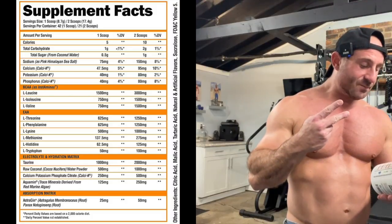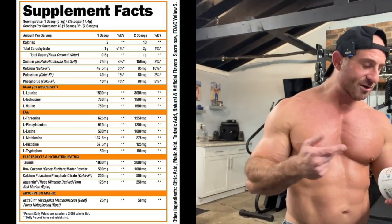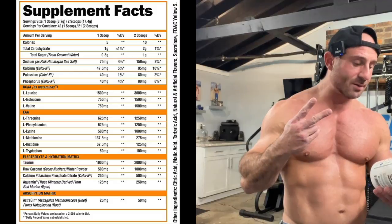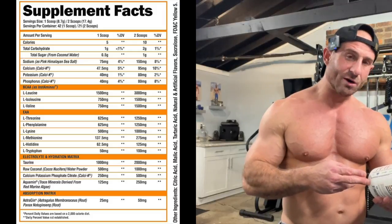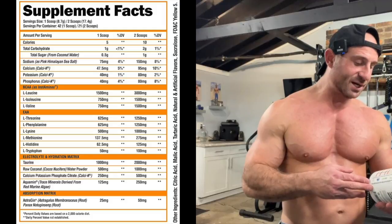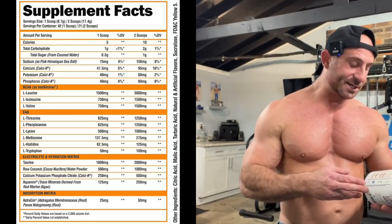Then there's a hydration and electrolyte matrix: two grams of taurine and one gram of raw coconut water powder — really like that coconut water powder, good for hydration. Also calcium, potassium phosphate, and AquaMin — I don't even know what that is — plus something for absorption.